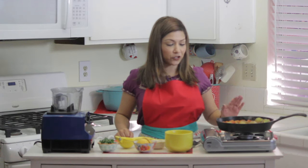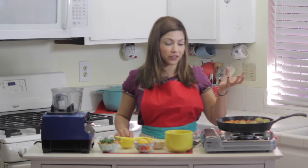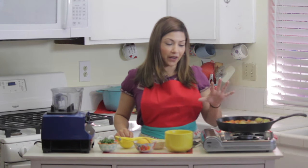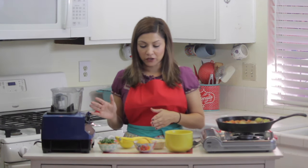So I have turned off my flame. All the vegetables have a nice black charred area on them — they're nice and cooked through. Now what I'm going to do is transfer everything into the blender.